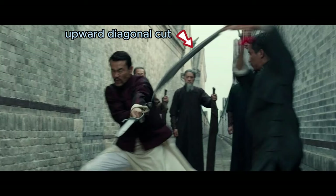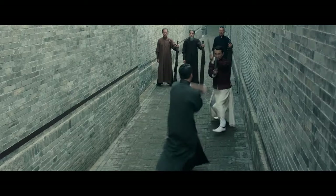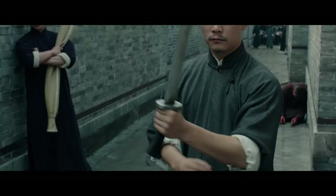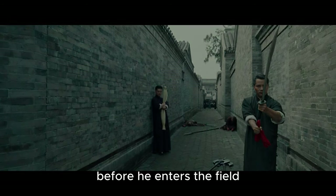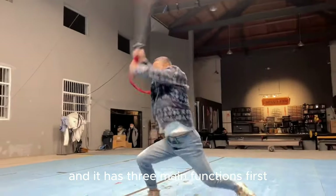Downward oblique chop. Upward diagonal cut. Downward oblique chop. The weapon that Master Liu uses here is the willow leaf saber. Notice how Master Liu ties a red ribbon to the ring on the saber before he enters the field. In China, this is called the knife color and it has three main functions.